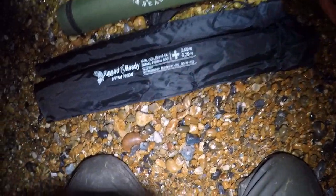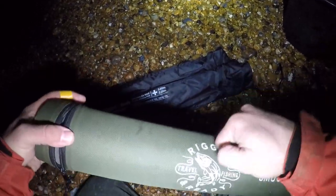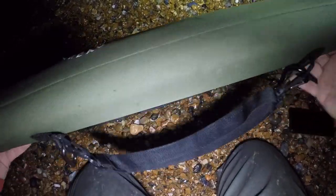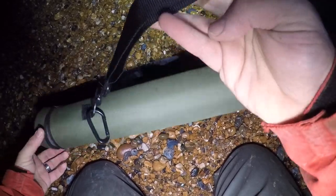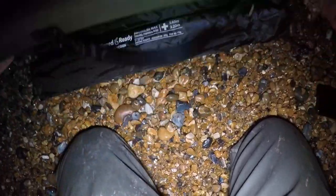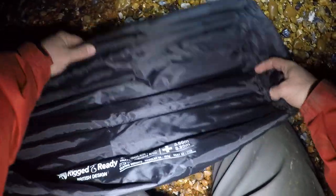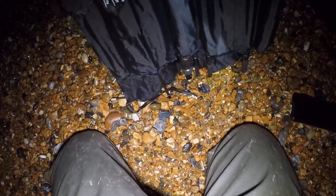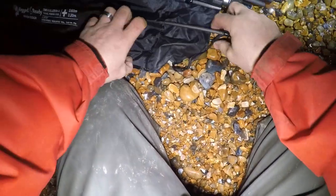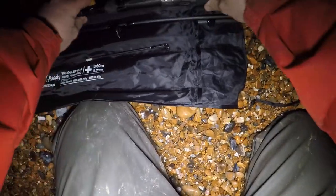So you get a hard case - nice padded foam, really hard outer shell. It comes with a shoulder strap. I've added some little carabiner clips just to clip onto my rucksack at either end. Here it is - we're going to fold it open and have a look at some of the components. I'm just going to get all the components out and then we will build the rod from scratch.